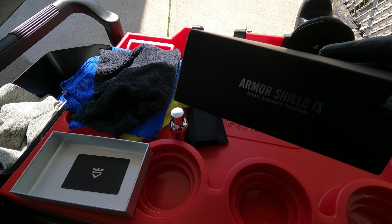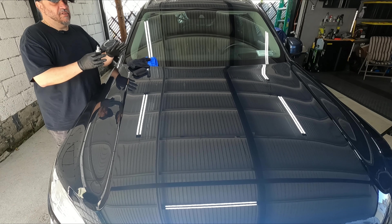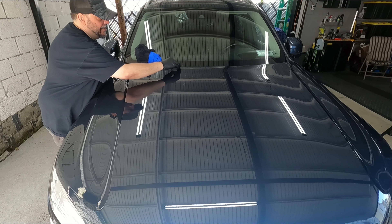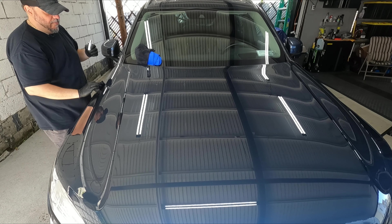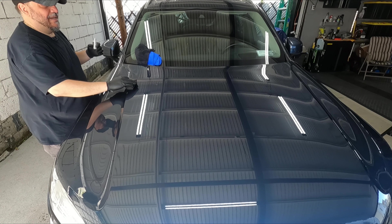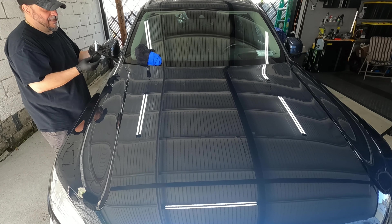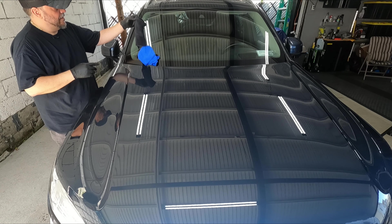All right guys, now we are ready for the ceramic coating. I'm using Armor Shield from Avalon King — got the bottle here, applicators ready to go, got some towels. Always wear rubber gloves when doing this. I'm going to apply some on the applicator — for the first time, saturate it a little bit extra. I'll apply it in a crosshatch pattern, and when you see it start rainbowing that means it's ready to remove. Do small sections at a time — it's about 75 degrees right now and I can already see it rainbowing.